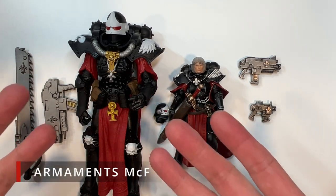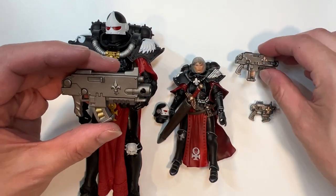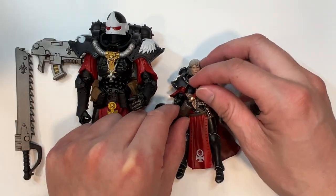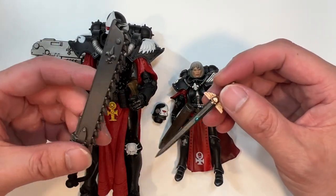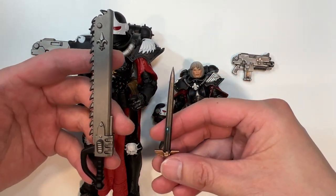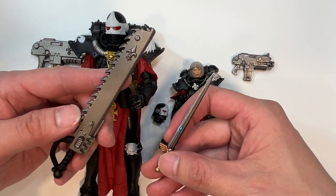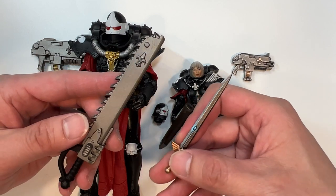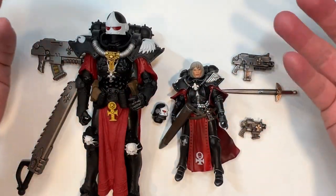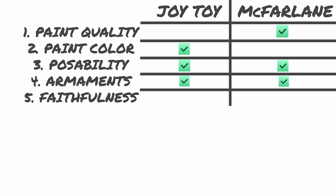In terms of posability, I think both of these action figures are quite posable — pretty much equal. I'll give this a two to two tie. For armaments, you have the bolt gun on both sides — completely the same. Then you have the power sword on the Joy Toy version versus the chainsword on the McFarlane version. It just comes down to preference: chainsword versus power sword. I personally love power swords. I'd call this a three to three tie.